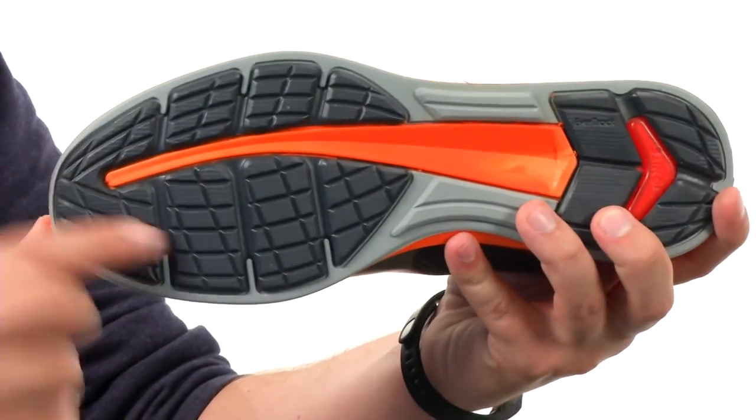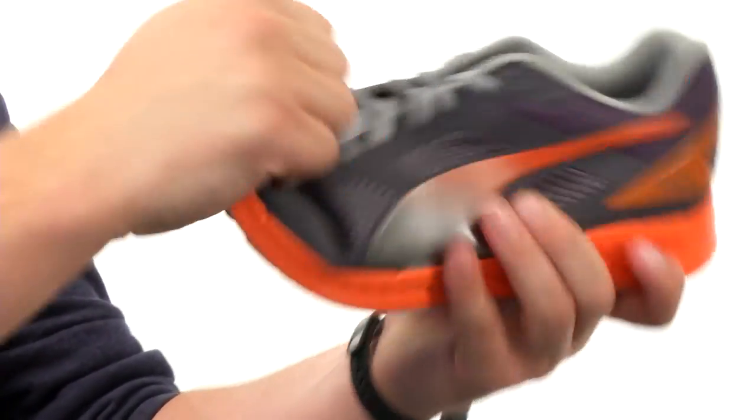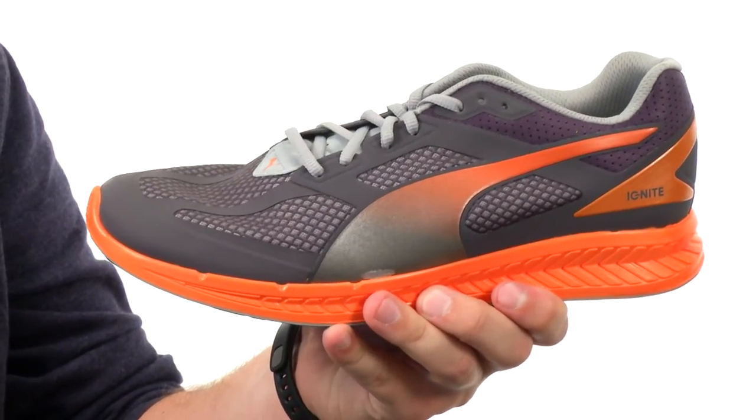Down on the very bottom, we have a durable outsole with these four-foot flex grooves. They'll give you amazing flexibility and keep you walking with great confidence. Now you can ignite some style on your feet with the Ignite Mesh from Puma.